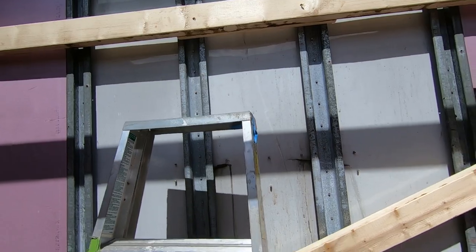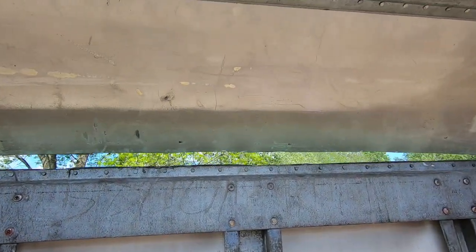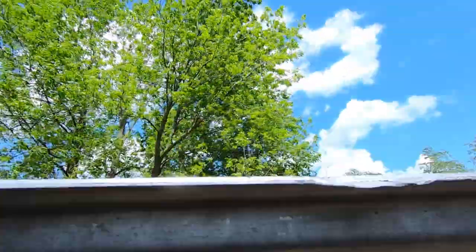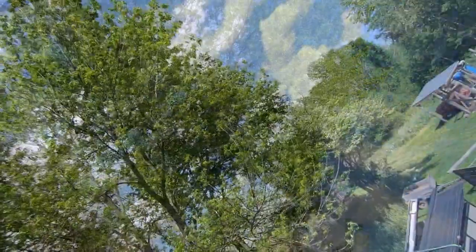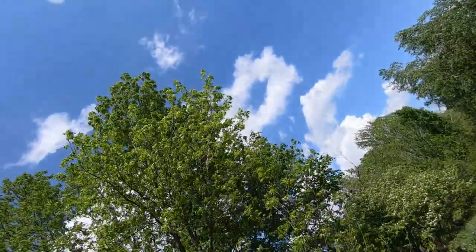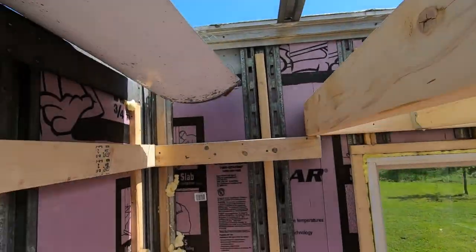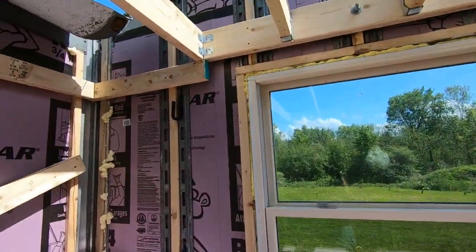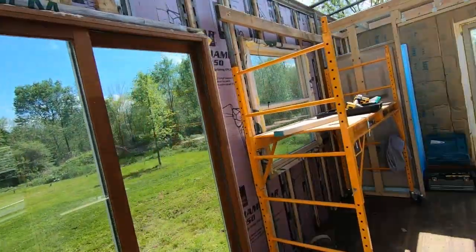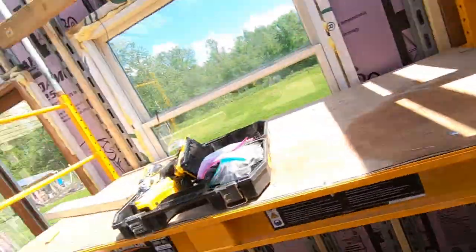We had to put up some internal bracing, and now I'm just going to shove this off without killing anybody. It's dangerous — don't fall. It's like a guillotine.